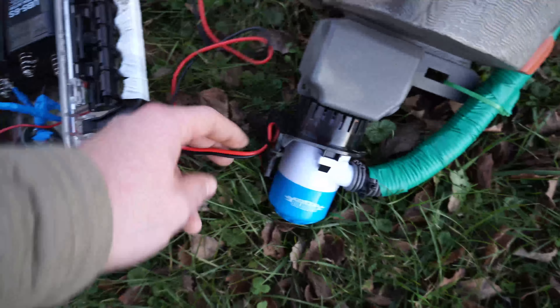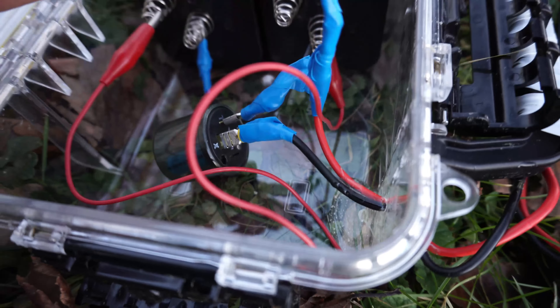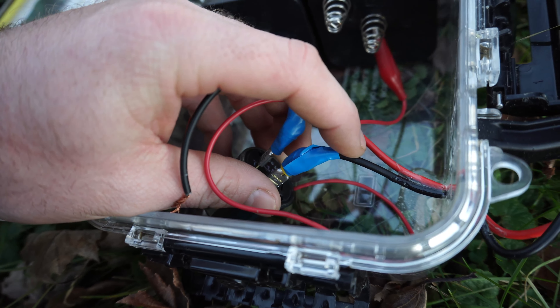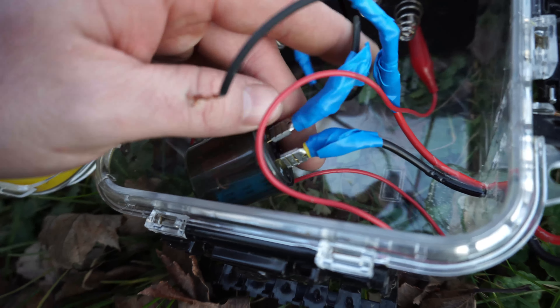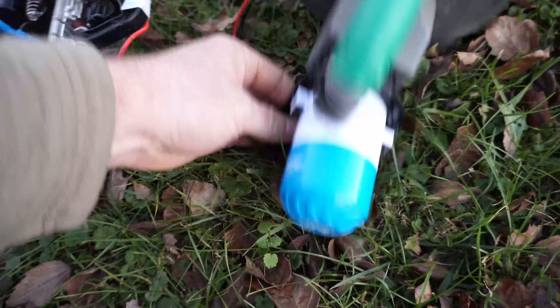I just have it running straight through my box here with some Gorilla plastic stuff on it. The hot wire runs straight to the battery, and you basically run the negative from the pump to the blinker switch, make a bridge, and then run it into your battery. Nothing fancy.